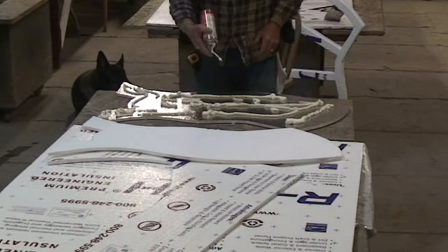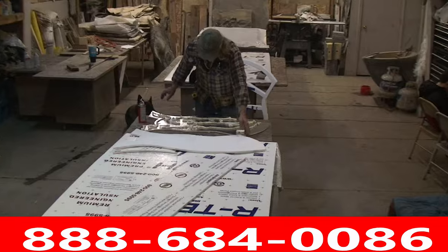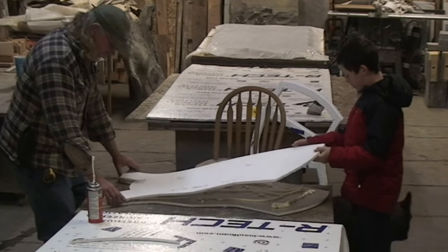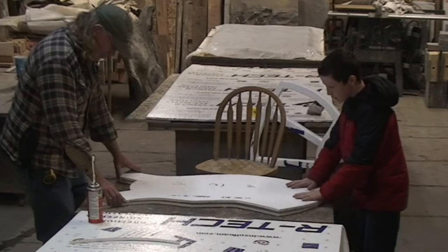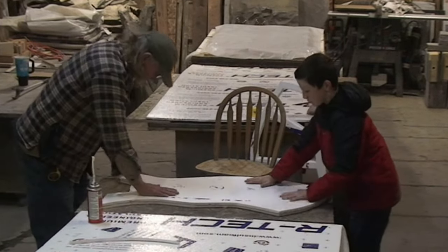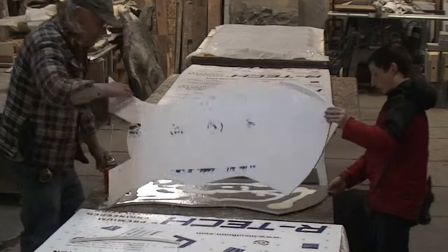As far as gluing sheets together, there's a product called Great Stuff at Lowe's and Home Depot — it's a urethane spray in a can. What you do is spray some on there, stick the two pieces together, pull them apart, and wait until it dries enough to where it's sticky. You put your finger into the material — there should be nothing on your finger, and yet it's still very tacky. That's when you put it together and they don't come apart. That's the process.